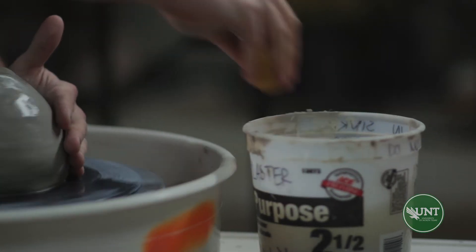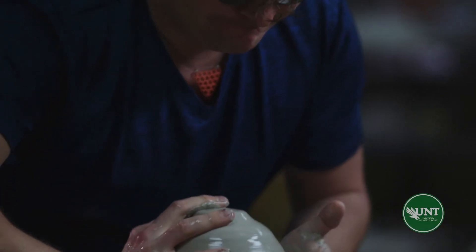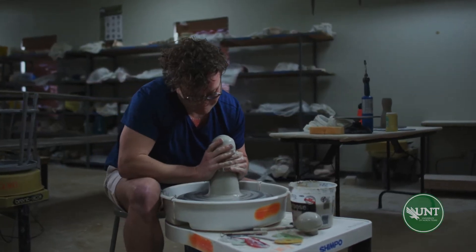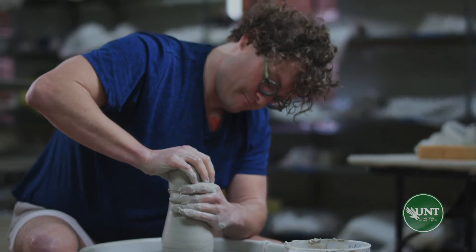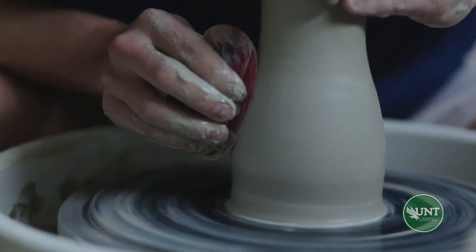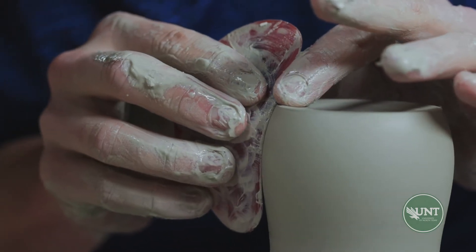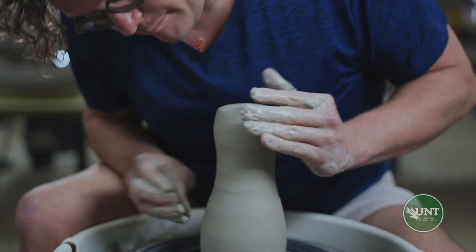We will start by building our prototype out of solid clay. This can either be hand formed or it can be thrown on the wheel, which is what specifically we're going to be doing today. The prototype should be made upside down on a non-porous surface. I chose to make a breakaway mold today because I wanted to be able to cast a more complex form than what I would typically be able to do with a single-part mold. With a breakaway mold, we'll be able to make a two-part mold, which enables me to make these more complex forms.